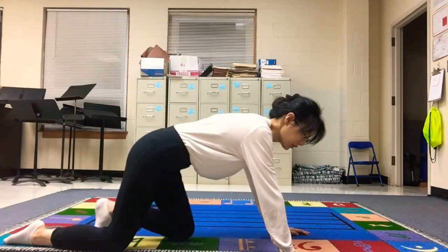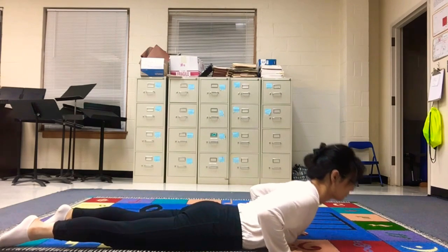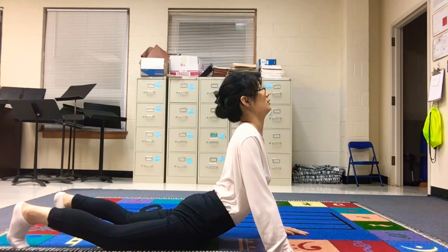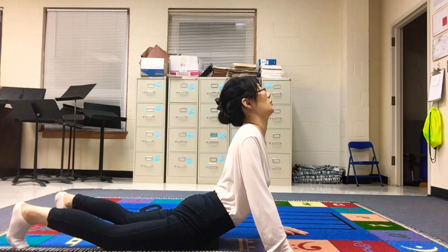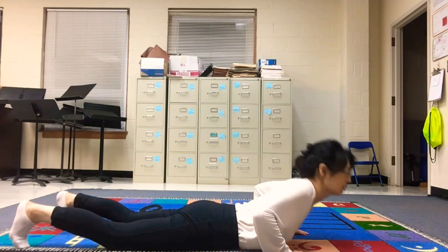And next one is cobra posture. Go down flat to the floor, bring your hands to the side of your chest, and as you go up push your upper body up and bend your ankles, and look up to the ceiling one more time. Try to push your shoulders down and breathe in, hold there, and breathe out. Breathe in and breathe out — this is good for your kidney. Breathe in and breathe out, breathe in, and slowly come down, and relax.